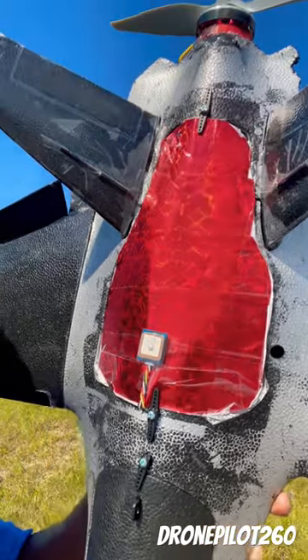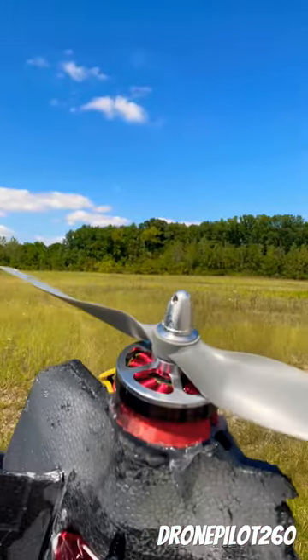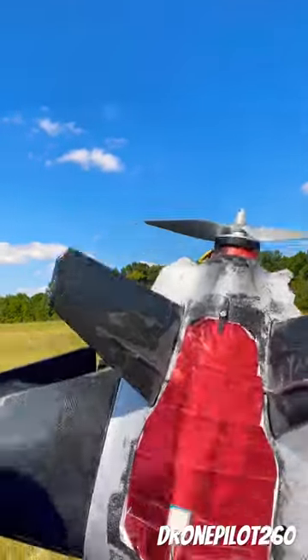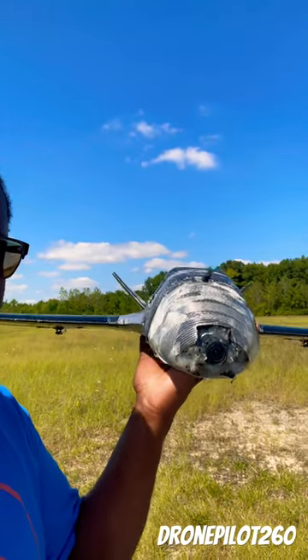We have the 5010 750KV motor on there with a 9x9 prop on 6S, and 1800 cameras in the nose. This thing is a beast to fly, man.